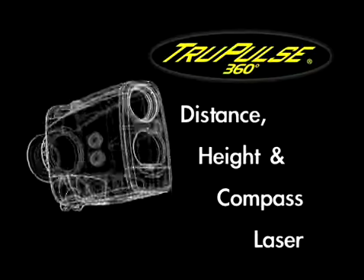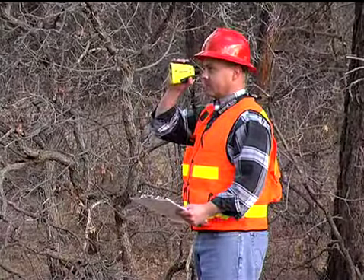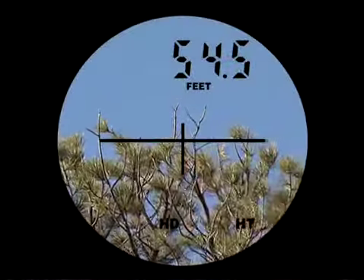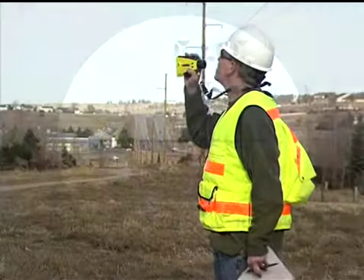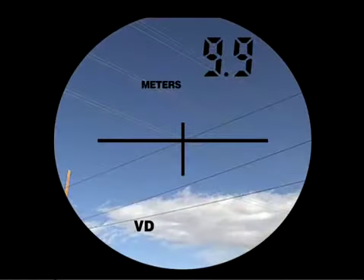Obtain instant results to any distant target from practically anywhere. Just by simply looking through the TruPulse, you'll immediately realize why quality optics are so important. With 7-power magnification and a crystal clear field of view, you can easily see any target, big or small.